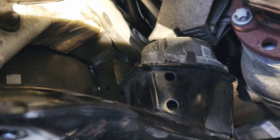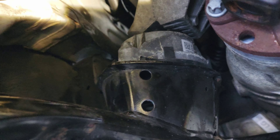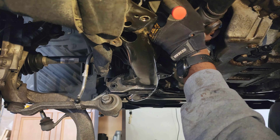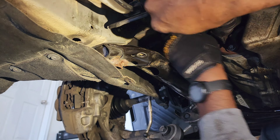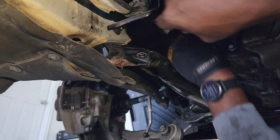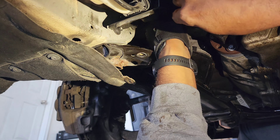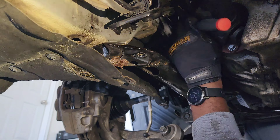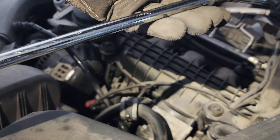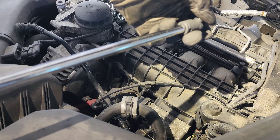All right, plan B. The motor mount is held on by three torques, we're just gonna go after those. This is my setup to reach the bolt to the left side — I got a swivel extension and swivel head back to the wrench.